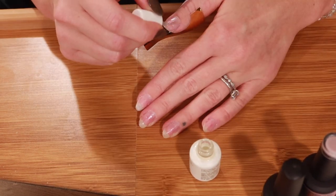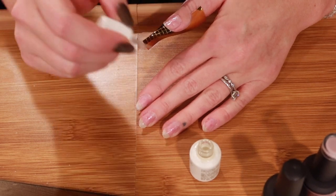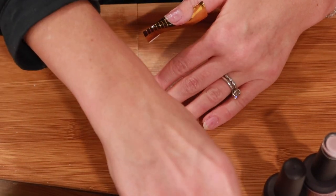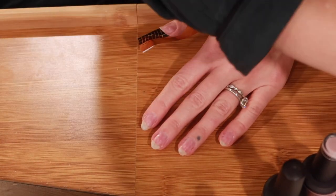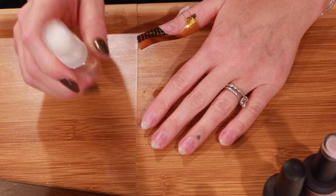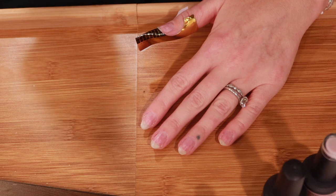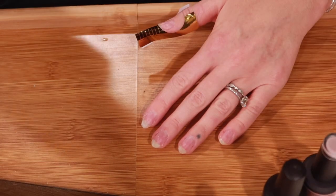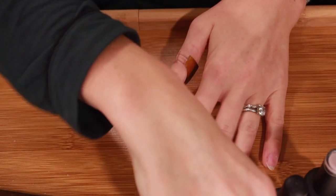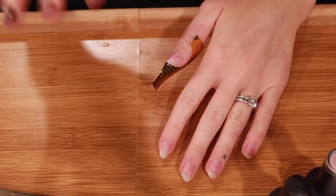One thing I forgot to mention: you want to make sure your nails are free of any excess dirt or oils. When I was done filing I sprayed every nail with isopropyl alcohol just to make sure they're free of any lingering oils, because you don't want any oils present before applying product.